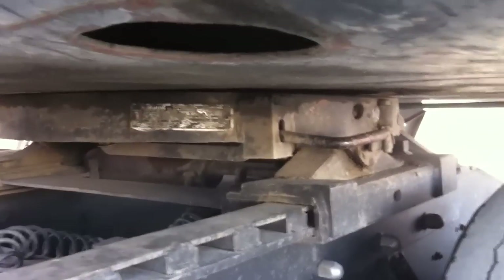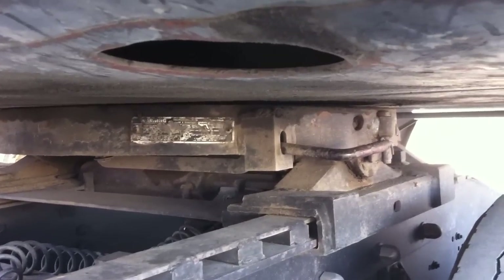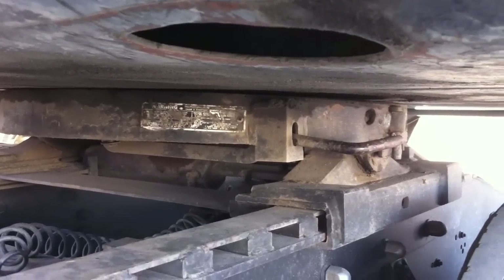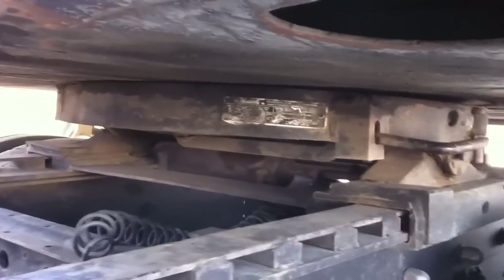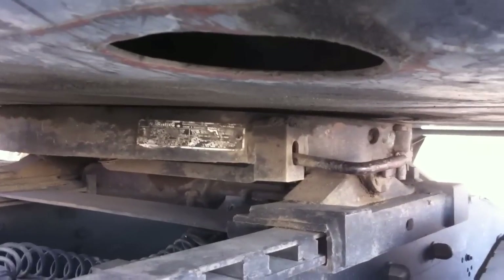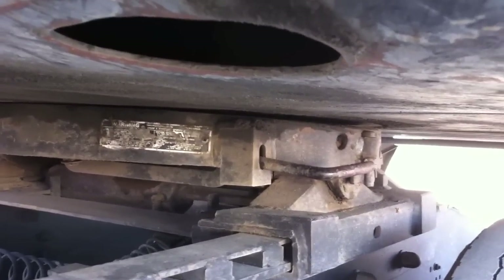Moving out here, we're going to look at our fifth wheel. Our fifth wheel is made out of metal. We've got our pickup apron and our platform — make sure they're well greased and lubricated. No cracks, bends, or welds on either the platform, the pickup apron, or the fifth wheel. If it's an adjustable fifth wheel, make sure it's in the locked position and all nuts and bolts are tight and secure. There should be no space between the platform and the apron, the locking jaw has to be around the kingpin, and the release mechanism has to be in the locked position.